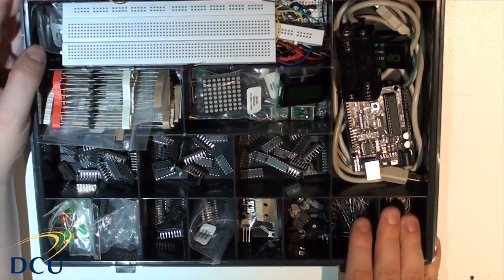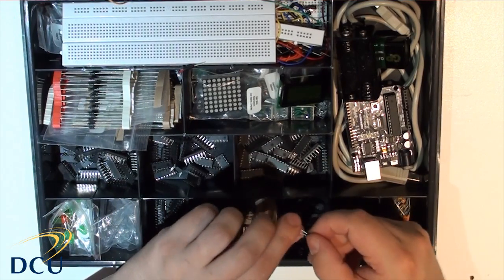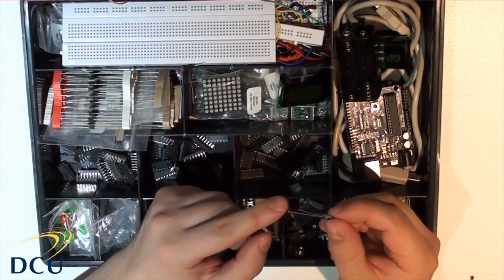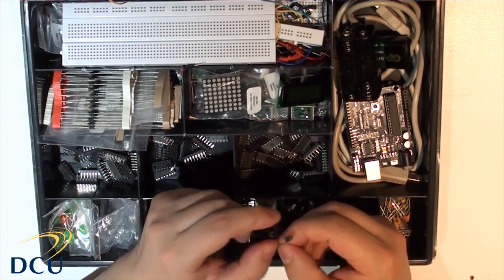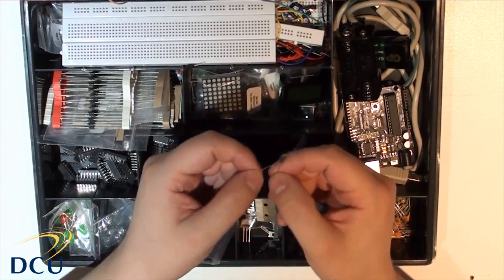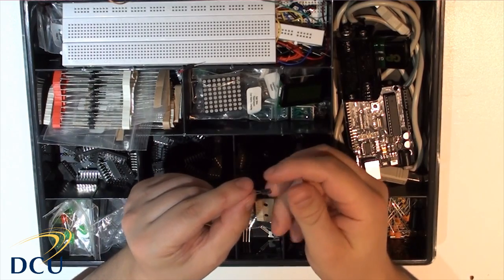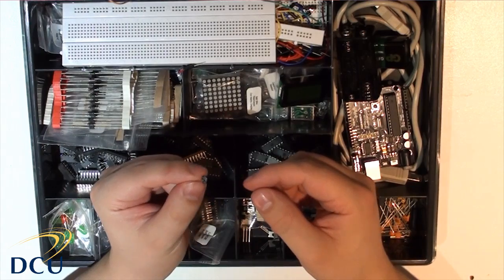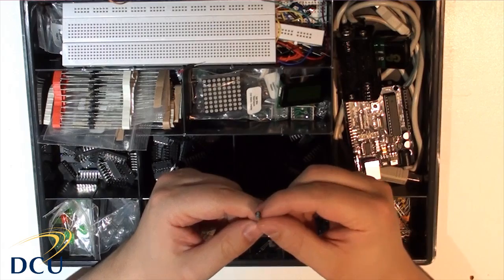Finally, we have the capacitors, and you have to be particularly careful of these. The electrolytic capacitors have a different leg length — the shorter leg is the negative and the longer leg is the positive. The generally larger-value capacitors tend to be electrolytic to keep the cost down. Be careful with these: they will explode if you use them in the wrong direction and give off fairly nasty chemicals and gases. Do not connect them backwards under any circumstances.